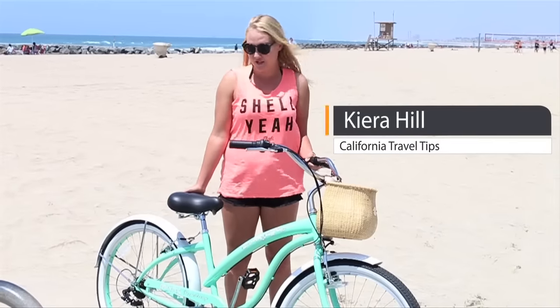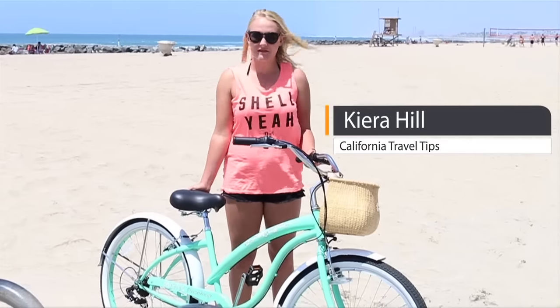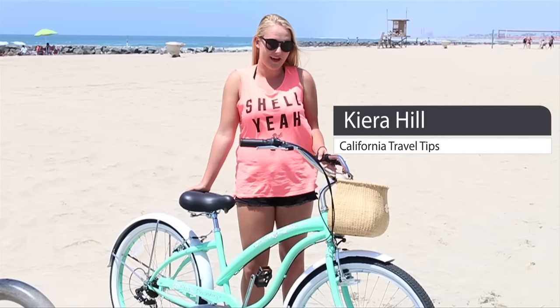Hi guys, it's Kira and today I'm going to show you my new Firm Strong Bella Classic Beach Cruiser. I got this off of BeachBikes.net and I was able to customize it to the way I like, so I'm so excited to use this. Let's take it for a spin.